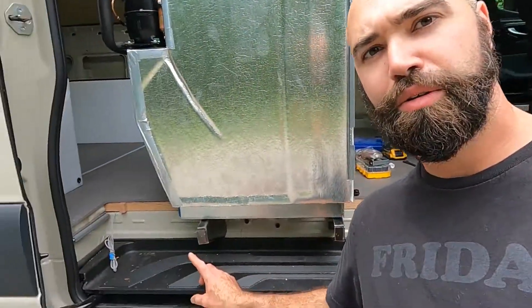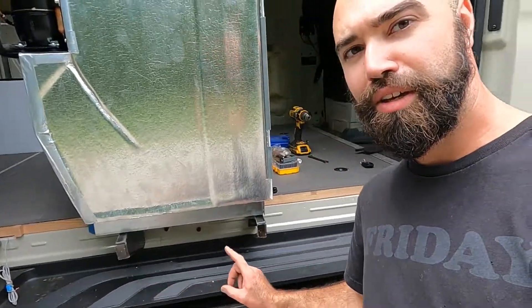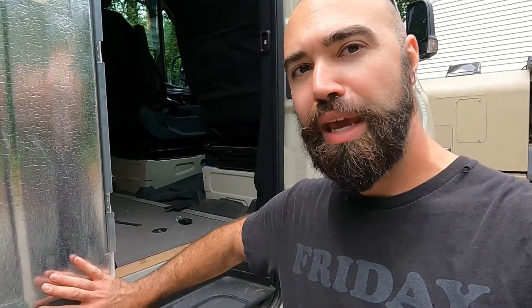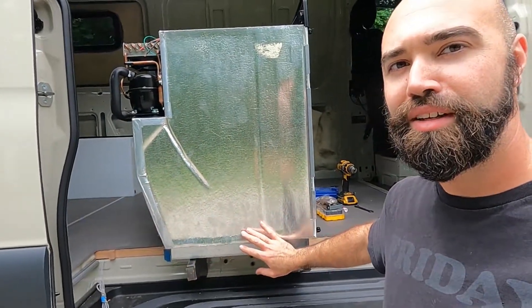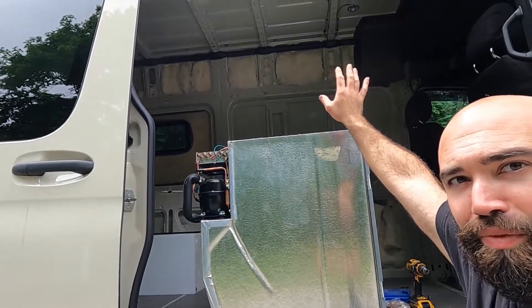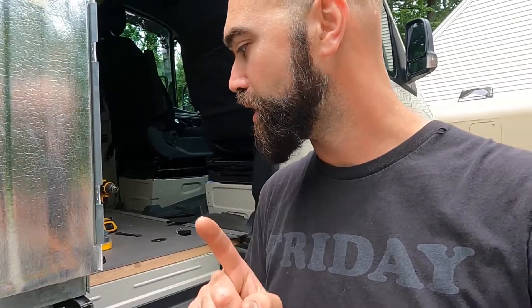I added a flange right here on both of them. That will allow me to secure a panel that will cover this whole face, and it will come up here and support the countertop once everything's assembled — so I've got a mounting point now for that. That's part of the new revision.